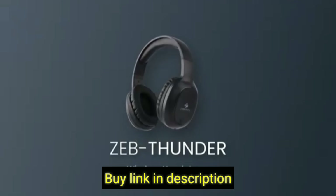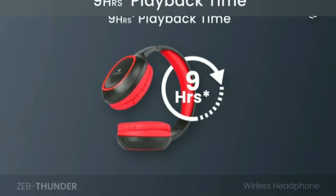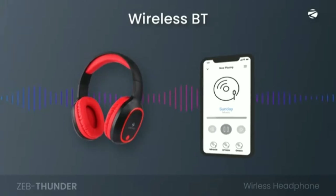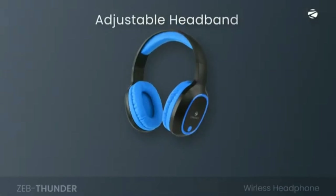Presenting the Zebronics Zeb Thunder Wireless Headphone. It is available in black, blue, brown, and red color variants. The product dimensions are 8.4 x 15.4 x 22.2 centimeters and it weighs just 270 grams.